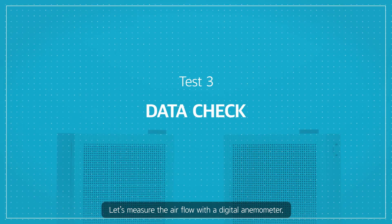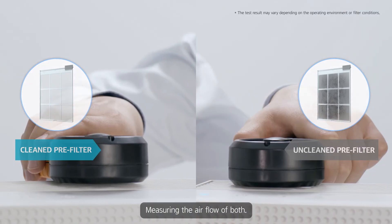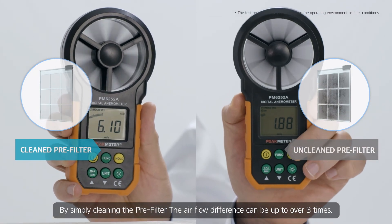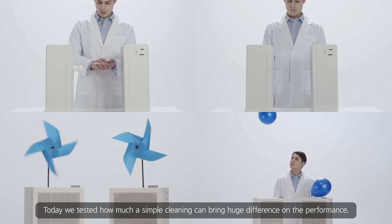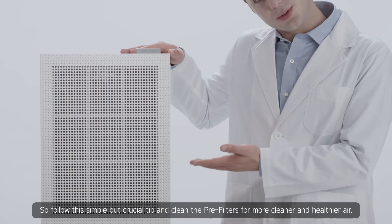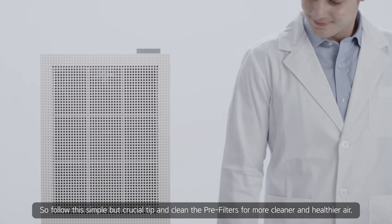Let's measure the airflow with a digital anemometer. Air purifiers are turned on — measuring the airflow of both. By simply cleaning the pre-filter, the airflow difference can be up to over three times. Today we tested how much a simple cleaning can bring a huge difference in performance. So follow this simple but crucial tip and clean the pre-filters for cleaner and healthier air.